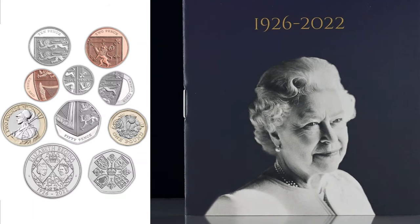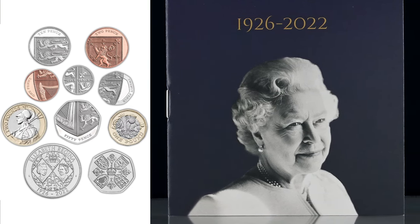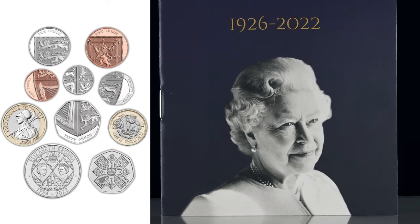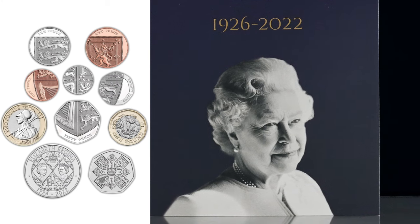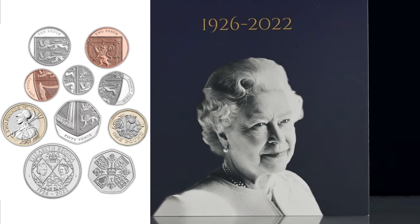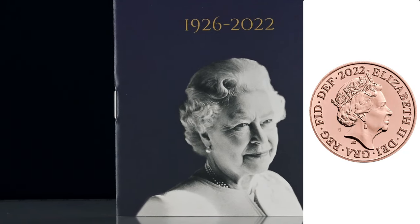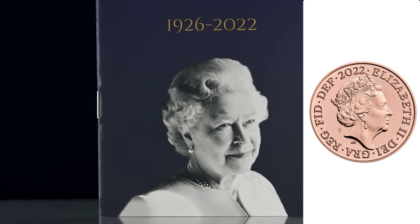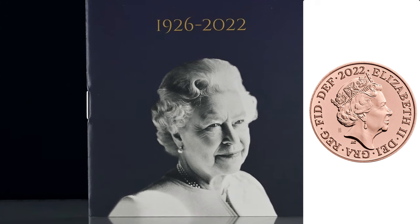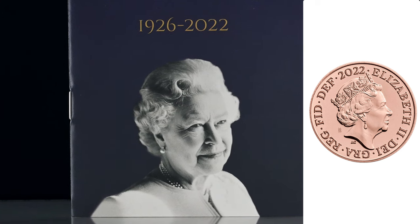Last week did see another memorial released, and potentially the last to commemorate the Queen's death for 2022. This set includes the memorial coins but also the whole run of definitive coins, with a special privy mark on the obverse of those coins which feature the Queen. The privy mark on these coins is the numbers 26 over 22, representing the years of the Queen's life from her birth in 1926 to her death in 2022. With the 2023 annual coin sets just around the corner, this memorial set makes for an interesting companion piece.